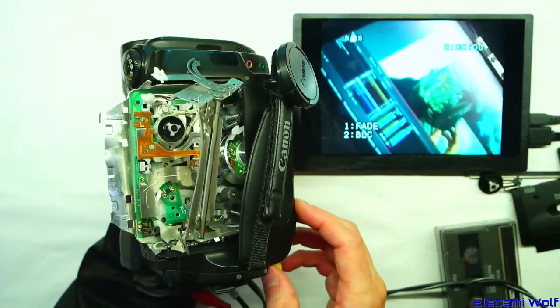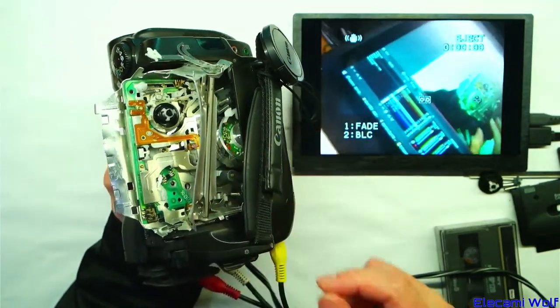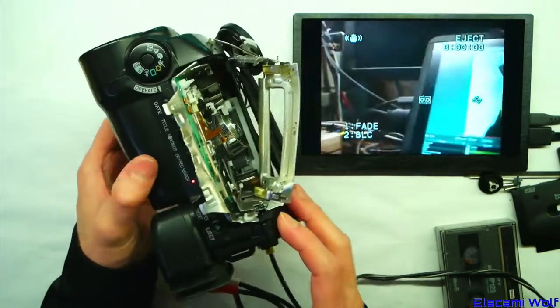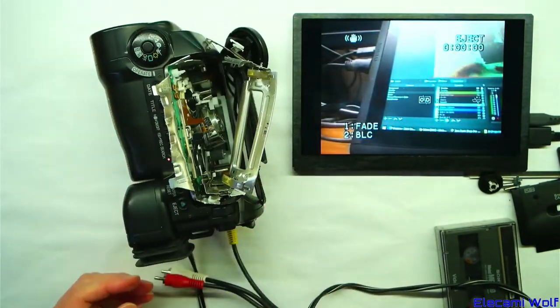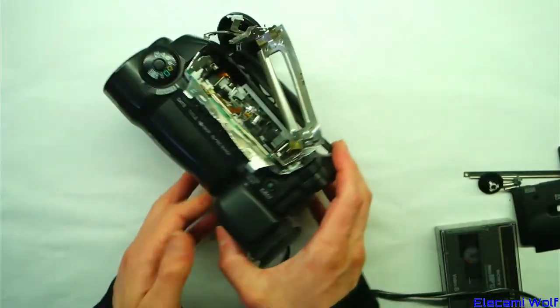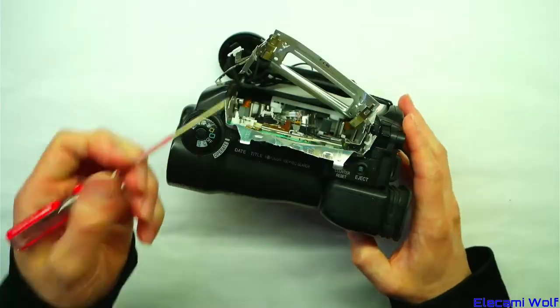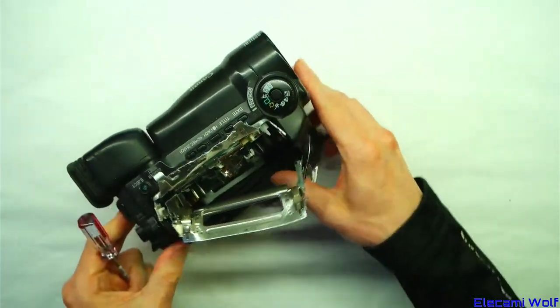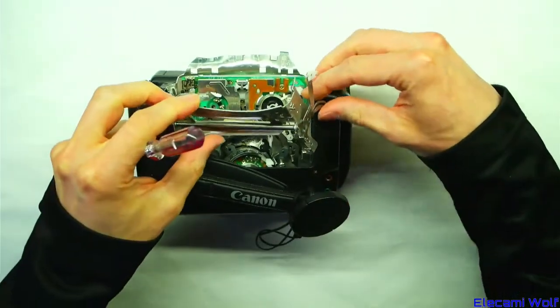I want to see if it's possible to get this back together. It's probably not possible, but I'd like to try. Let's at least take it apart and have a look at the stuff inside. It looks like most of the screws are JIS0 — being a Japanese thing, it's going to be JIS0.